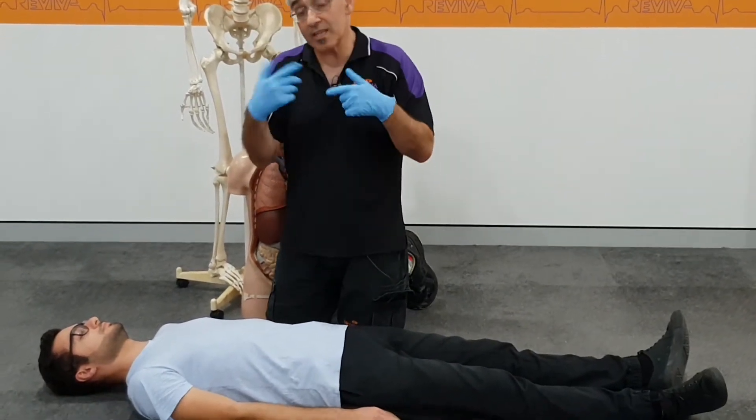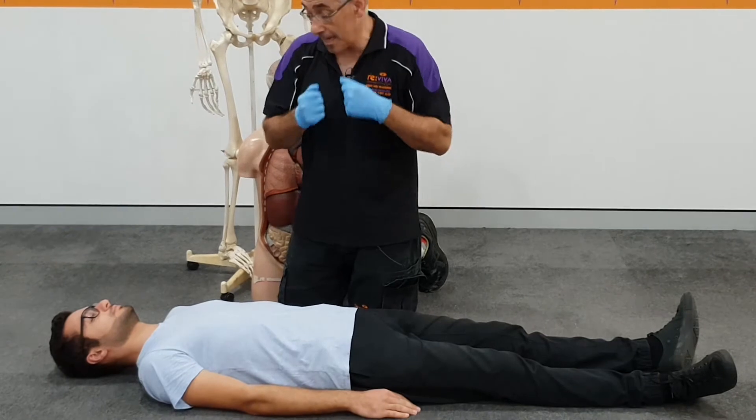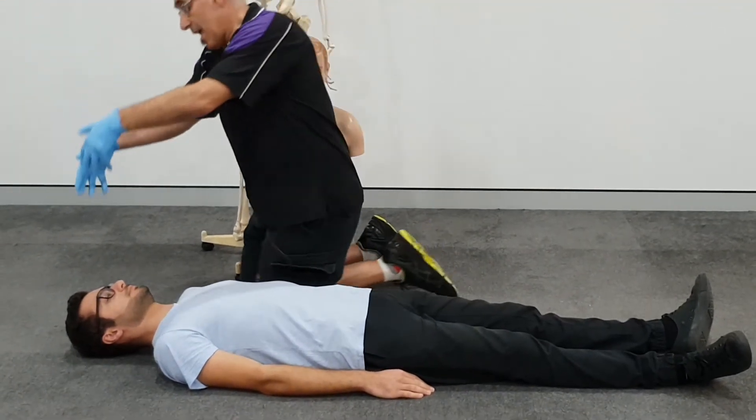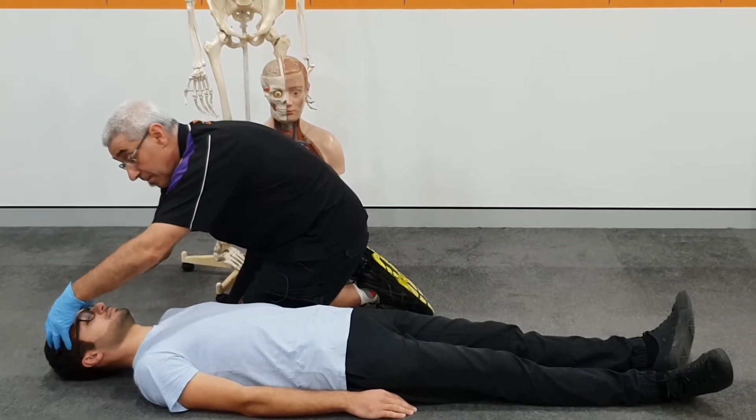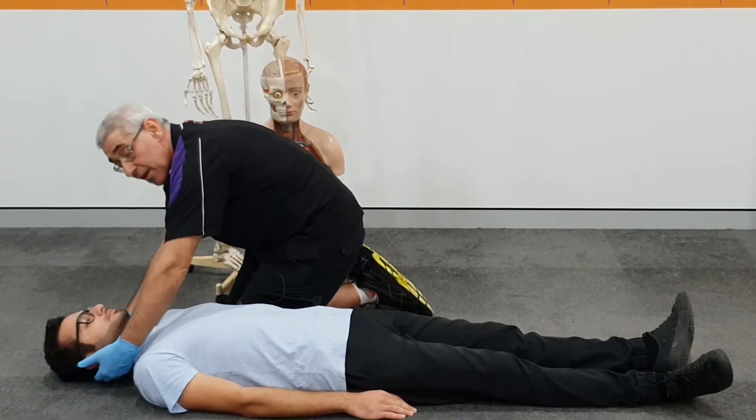My gloves are on just in case we have some bleeding. We start at the head and run your hands through the hair like so, just feeling around to make sure there are no other injuries or any other pain.